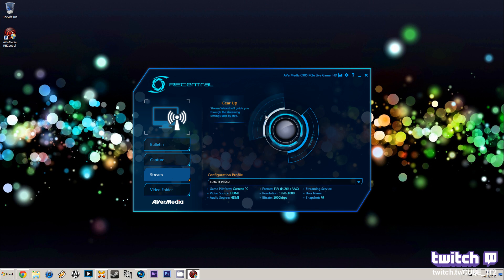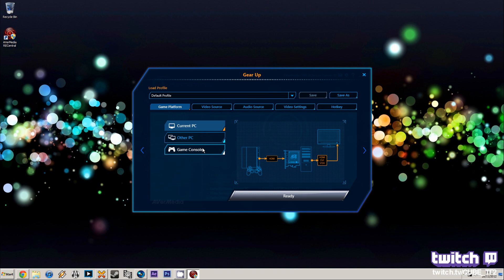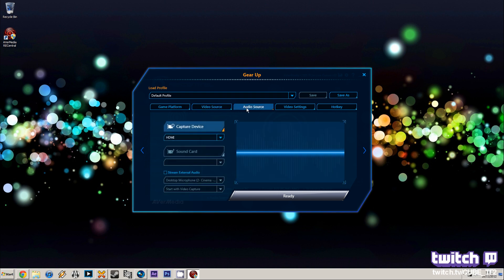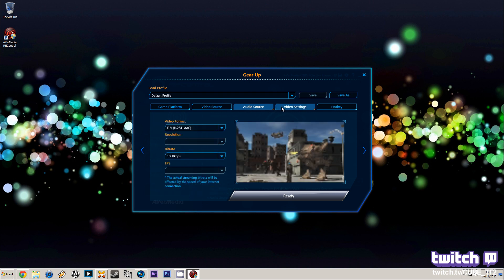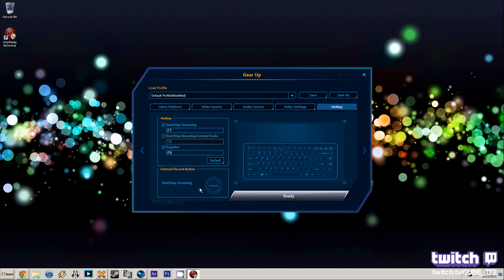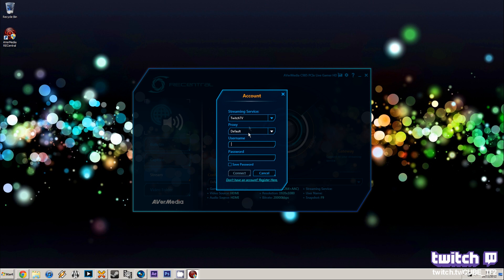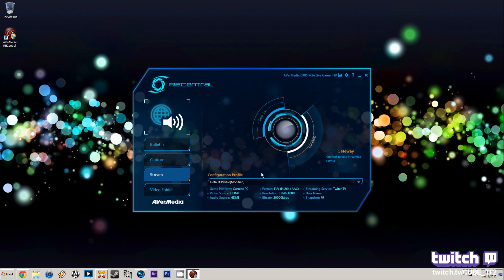Next up is Streaming. In the settings you get the choice of what you're capturing from — a games console, another PC, or the current PC. It gives you nice little diagrams showing you how to set it up, then you choose your video source, audio source, and microphone. Video settings let you choose the bit rate and show a preview image at that bit rate. There are also hotkey settings, and on the stream page you can choose Twitch or own3d and enter your account details to connect to the streaming platform.